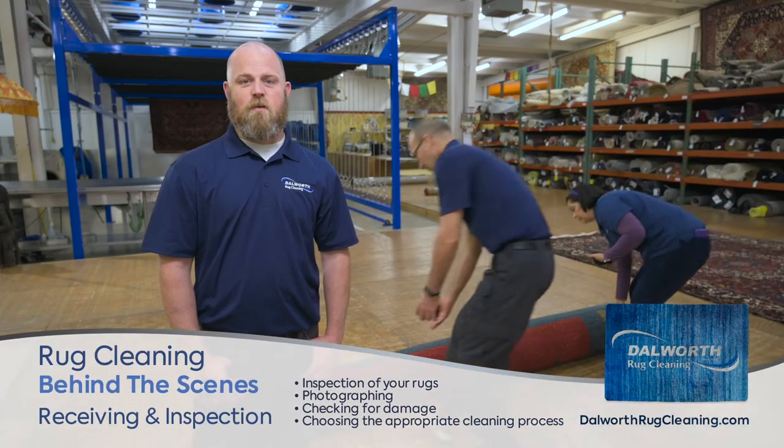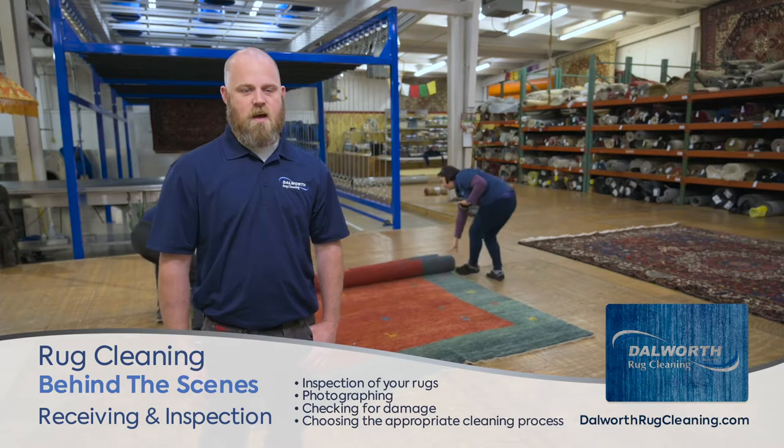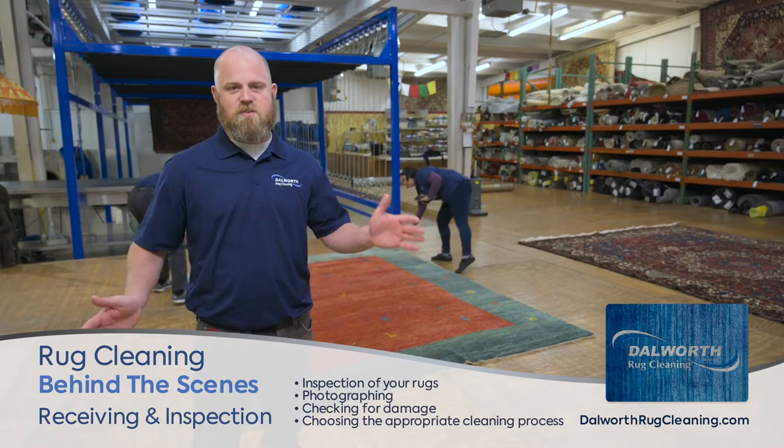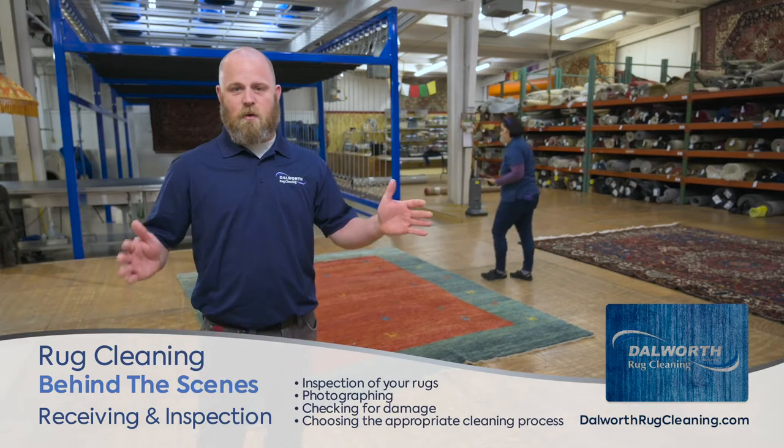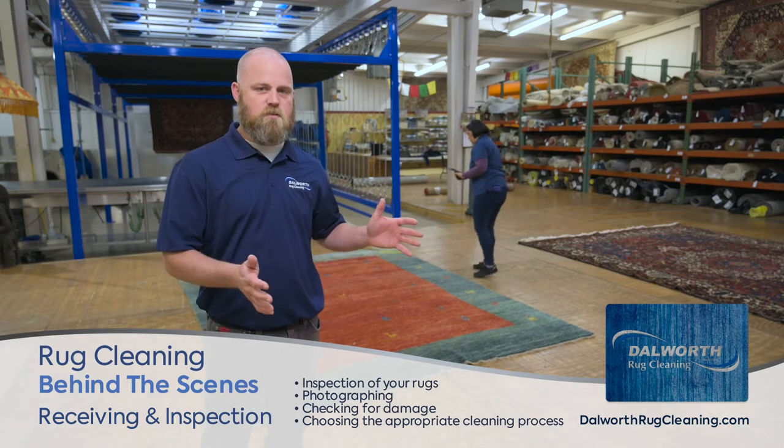Hi, my name is Nick and I'm with Dalworth Rug Cleaning. I wanted to take you guys on a tour of our rug cleaning facility here. This is kind of the first step in our cleaning process. Once we pick your rugs up from your home, we bring them back here to our facility.